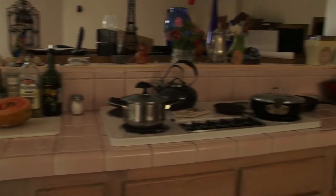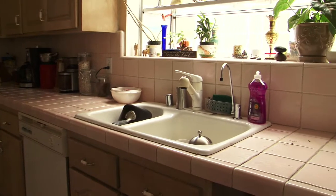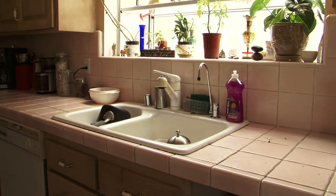So to grow tomatoes successfully, in particular on a kitchen counter, you need to make sure that you have at least outdoor sunlight exposure into the kitchen for at least five to six hours on a daily basis.